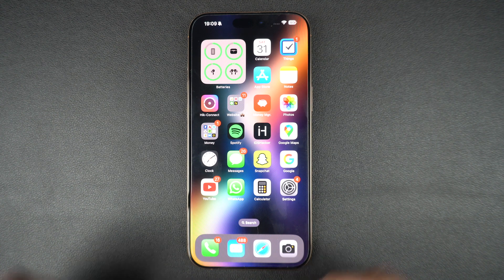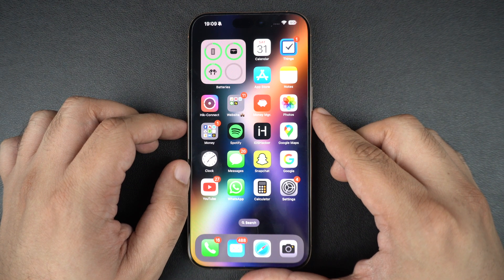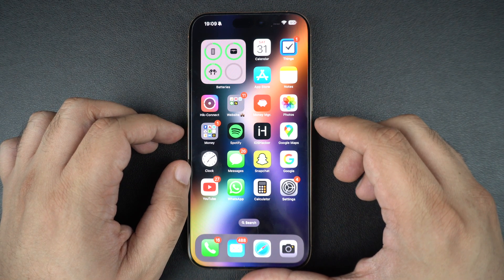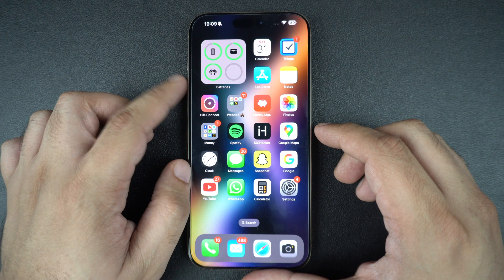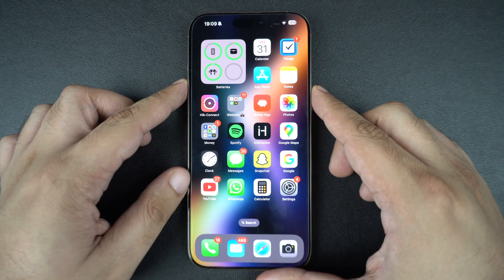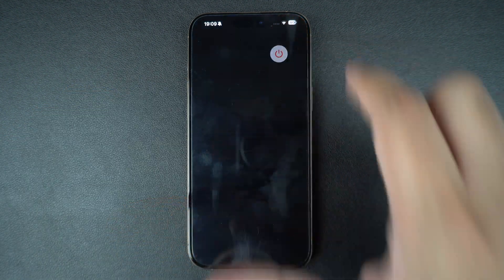Let's start with the easiest fix: restart your iPhone. A quick reboot can fix temporary network glitches that can cause SIM errors. Press and hold the side button and the volume up button simultaneously, then slide to power off. Wait 10 seconds and then turn the device back on.